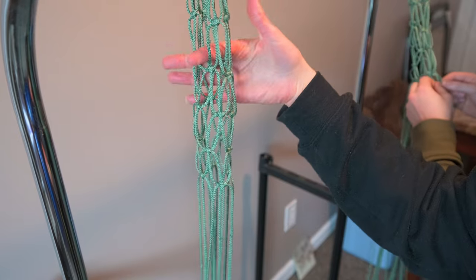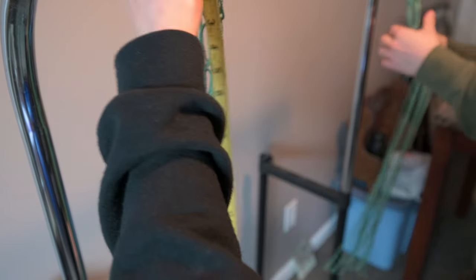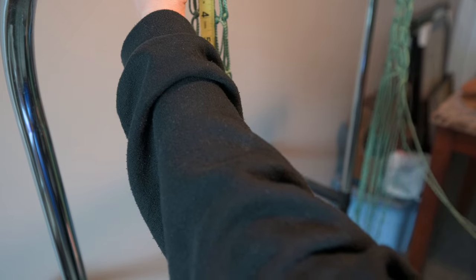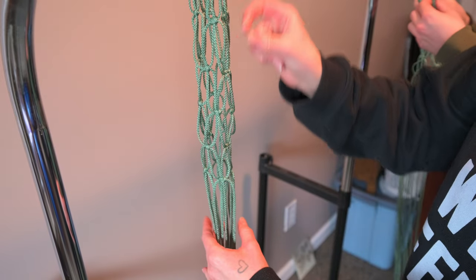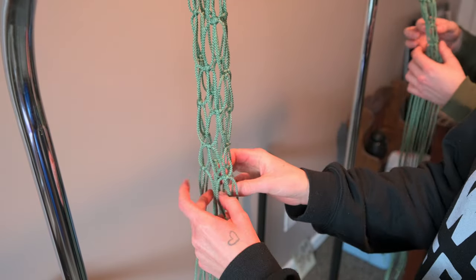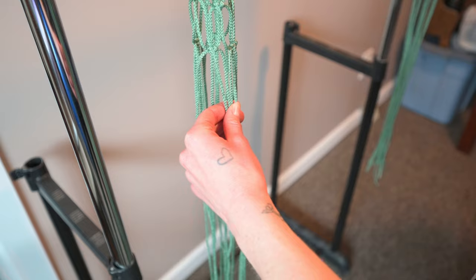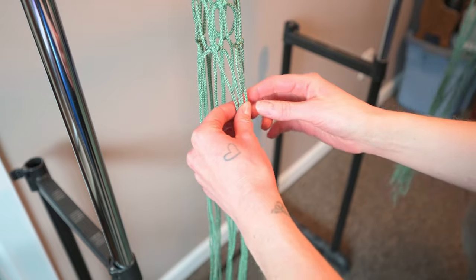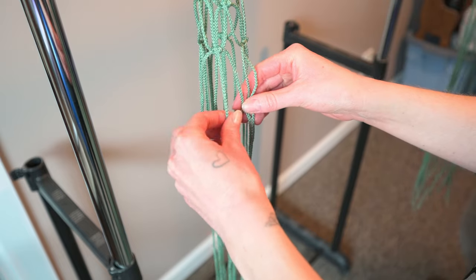We're catering these to our van, so we're trying to make them fit in our van perfectly. Kate measured and we have about 30 inches — of course we don't want to make them that long because we don't want them to hit the counter, but we have 30 inches to play with. When you start getting to a point where you think you have enough rows, count them: 1, 2, 3, 4, 5 rows. I'm going to do 6 and then a finishing row. When you have as many rows as you'd like — we both did 6 — you're going to once again join the rows together by using a square knot.